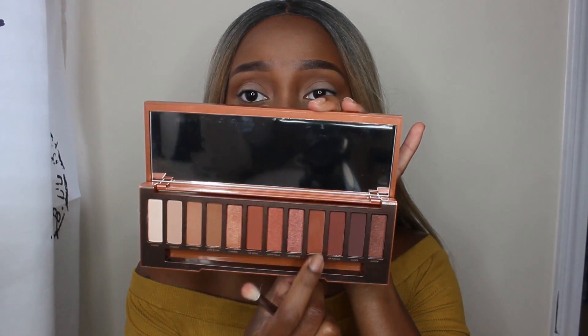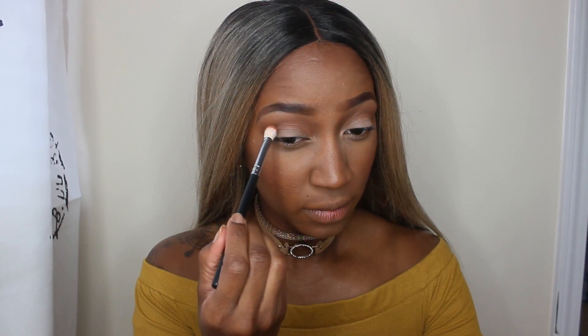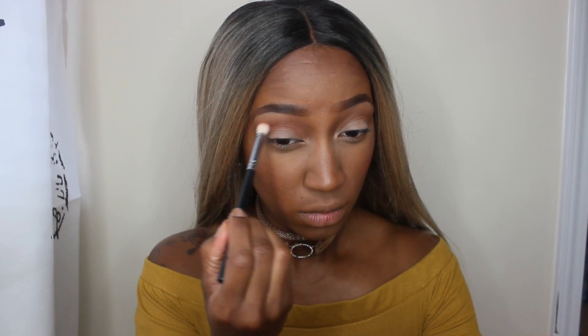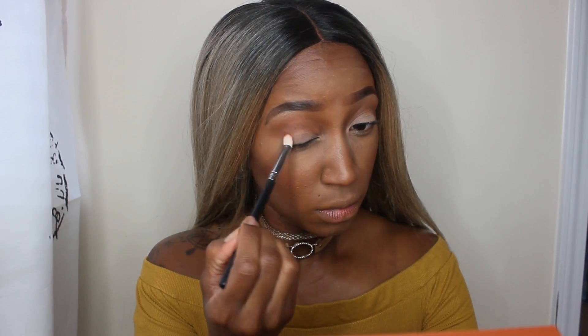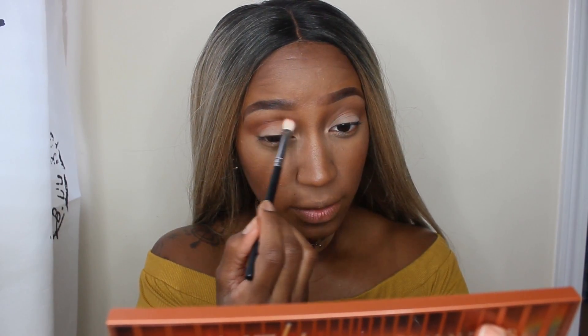Once I have that shade blended out nicely, I'm going to add some red to this look. I'm going to go into the shade Cayenne, which is right here, and I'm going to be using a smaller, more dense blending brush to add some depth to the eye. I'm also putting that on my outer V — blending it into my crease and on my outer V as well.